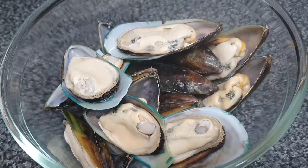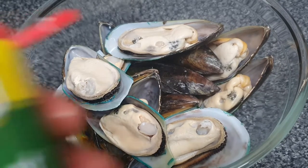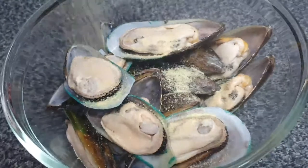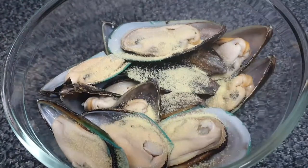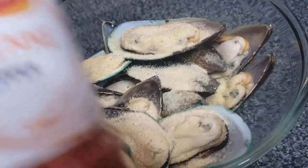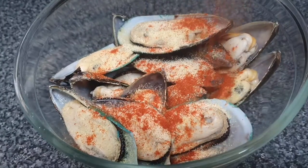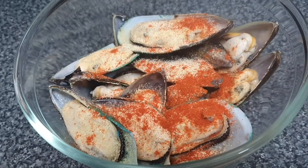So here I have roughly about a pound of green shell mussels. Now these do come previously frozen, so what I did was just defrost them. Now I'm going to start seasoning these. I used about a teaspoon of my Aromat seasoning, about a teaspoon of my onion granules, and I'm also going to go in with a teaspoon of my cayenne pepper.